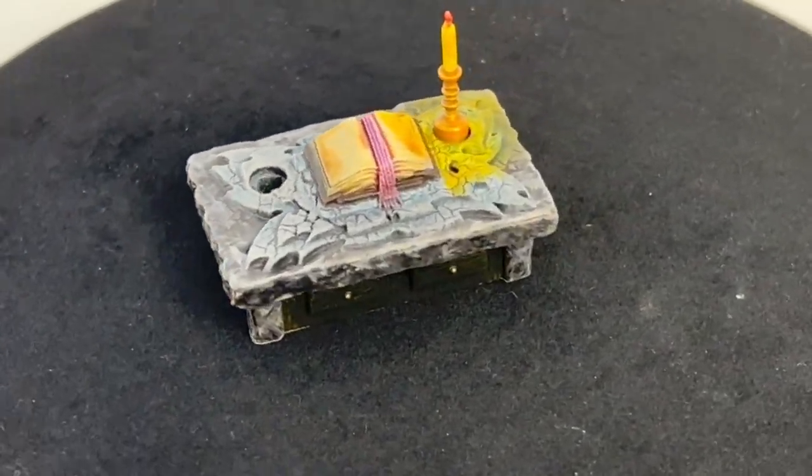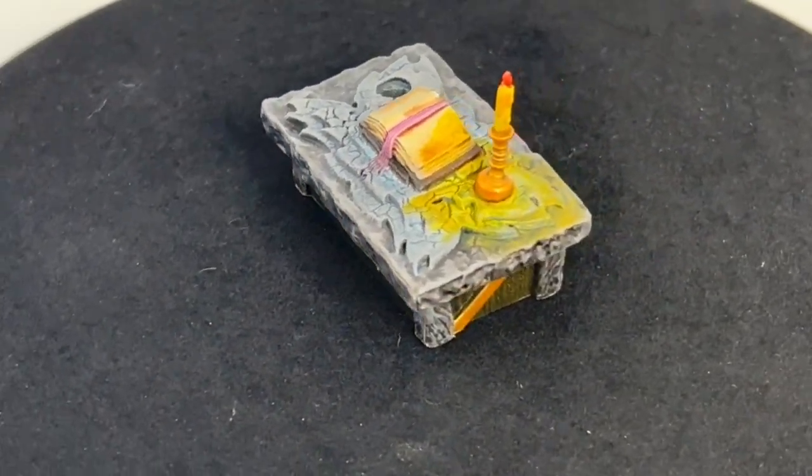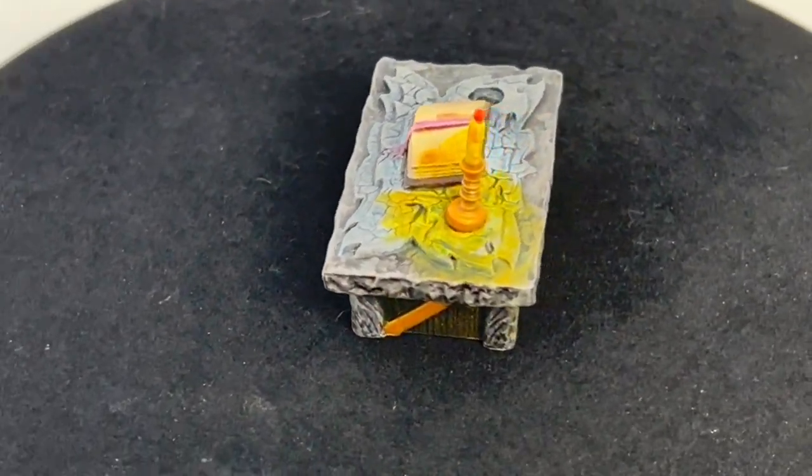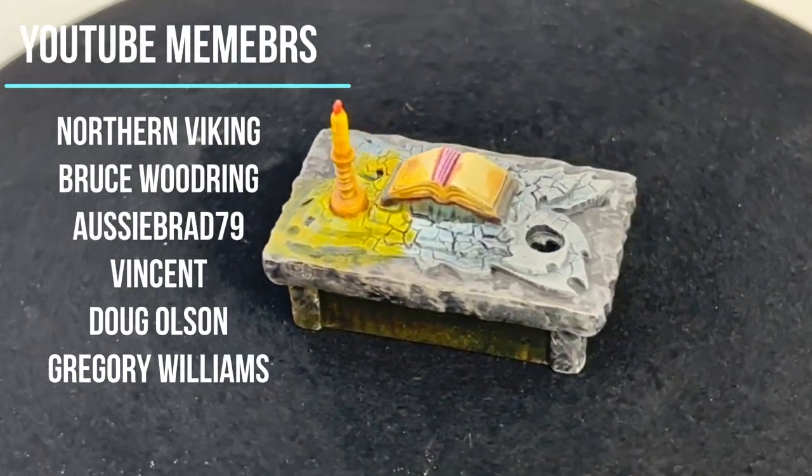Hello and welcome, all my nerd knights, to episode 14 of our Hero Quest painting series. We're going to be painting the Sorcerer's Table real quick and easy using some contrast paint, some dry brushing, and some highlights.